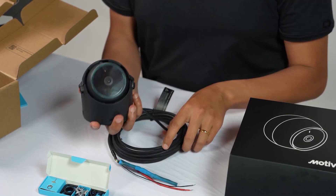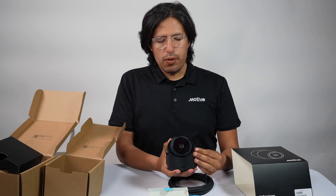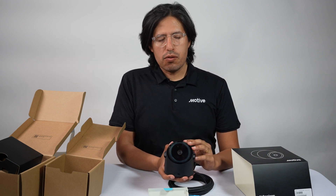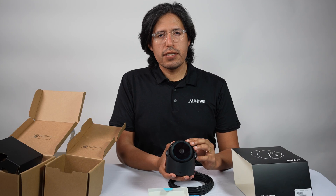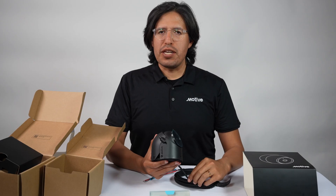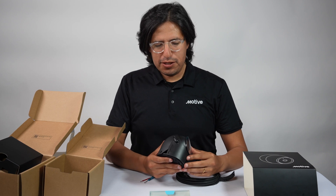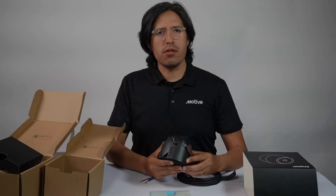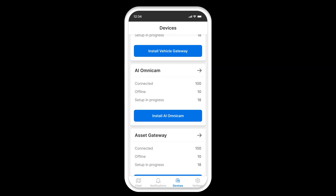What we were thinking about when we built this camera was making sure that you could take advantage of a simple installation. It doesn't require a third party to install. We built an entire onboarding experience that you'll be able to use with your phone or tablet.